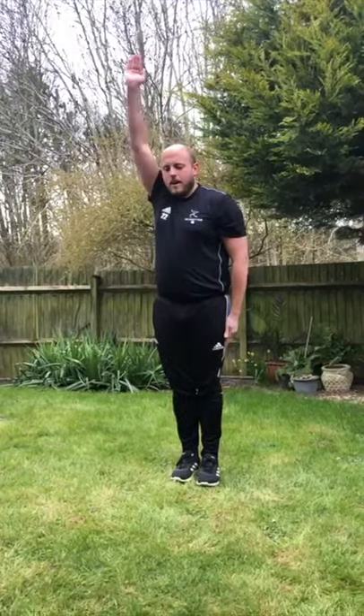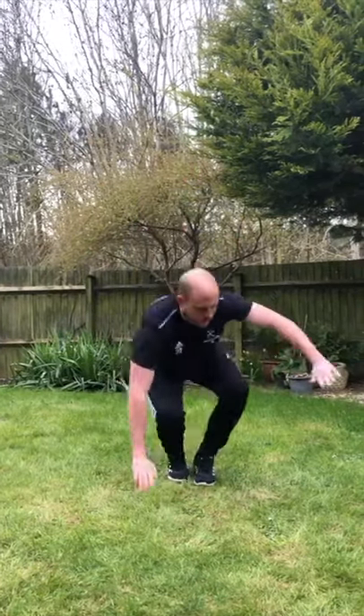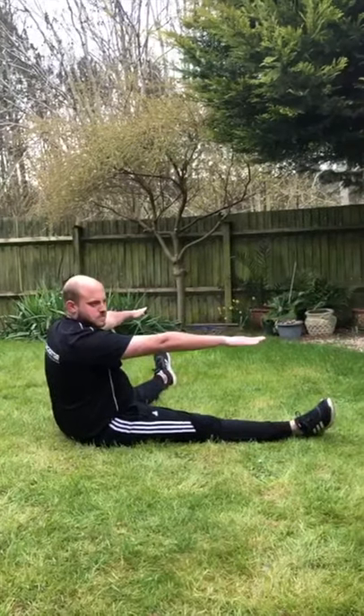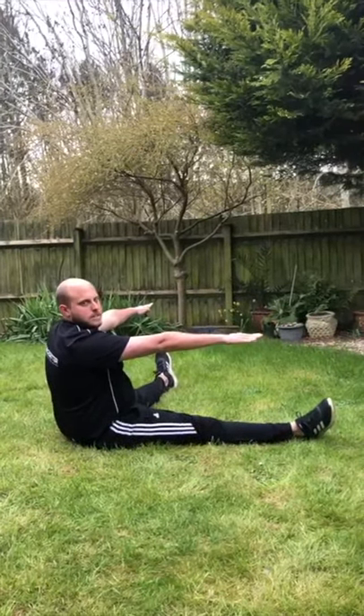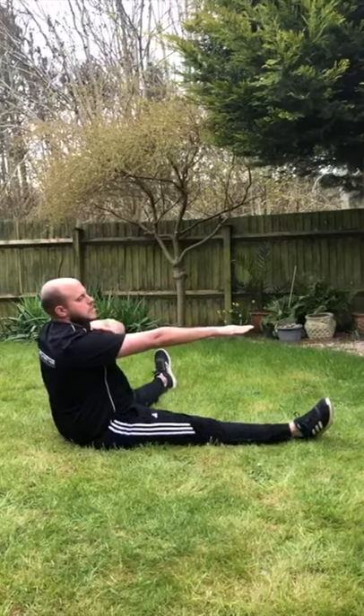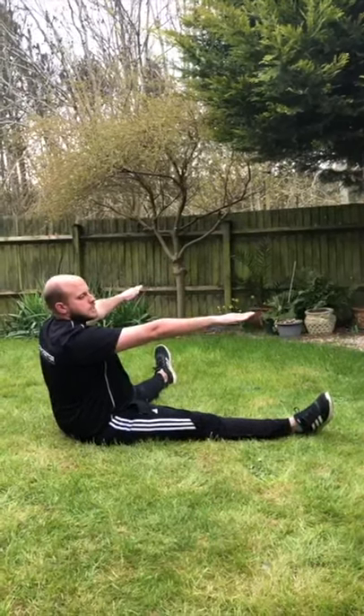I'm going to start the routine properly. I'm going to come down into my shape, turn down nicely, and come into my straddle. To make it link nicely and smoothly, I'm going to go over onto my shoulder into a nice little teddy bear roll.